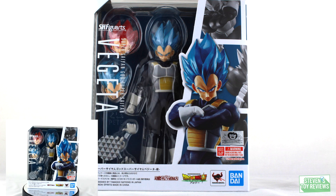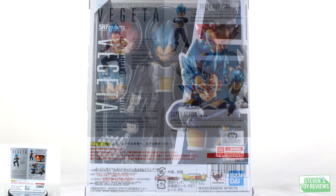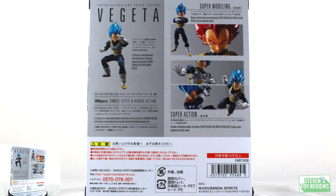The front of the box has a nice window display where we can see Vegeta, an alternate faceplate, some of the hands, and that Super Saiyan God head sculpt. Pretty cool. We continue the overall manga style guide for the Dragon Ball Figuarts, which is pretty neat. On the back of the box, we just have some promotional shots of Vegeta, which include one shot of the Super Saiyan God head sculpt.